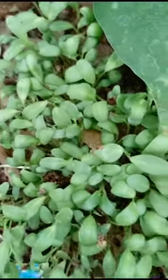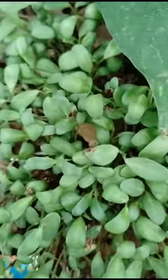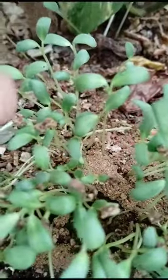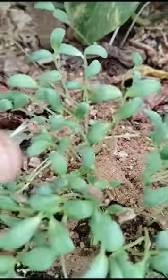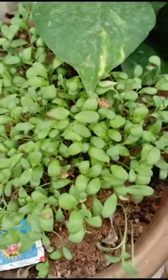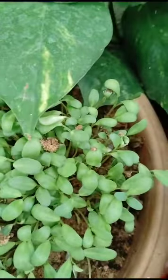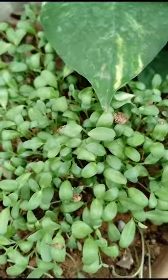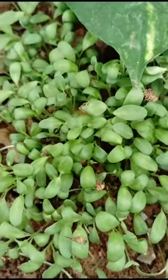See the methi plants — these are very beautiful. See, another methi plants are there, these are also very beautiful. Thank you for watching my video.